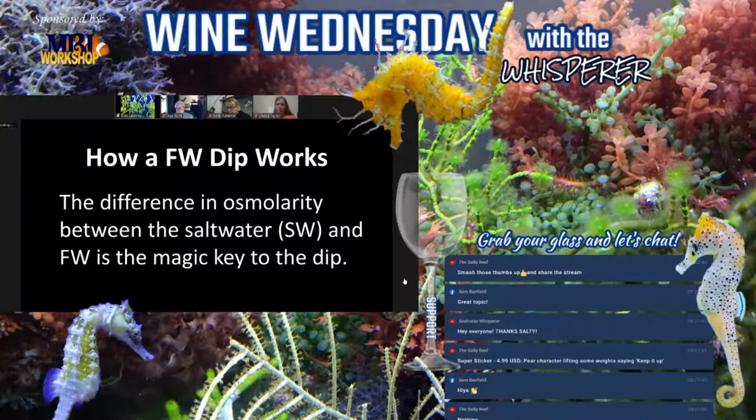I had a customer once who called me up asking how to do a freshwater dip. I explained it in detail, and the next morning they called asking when they could take the seahorse out — they had left the seahorse in overnight. In the end, the seahorse did fine. Obviously it was pretty clean afterwards.